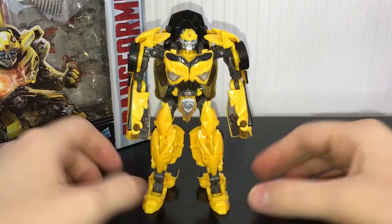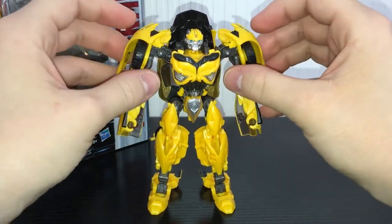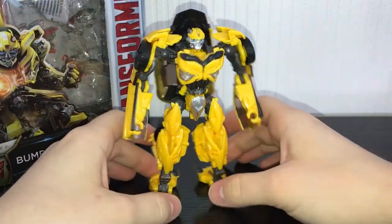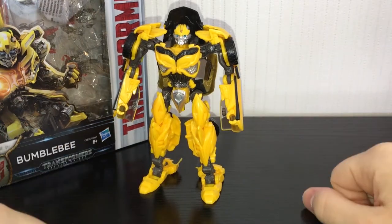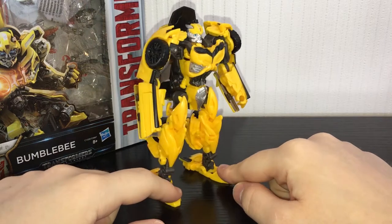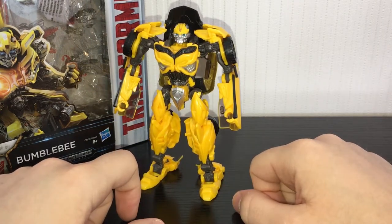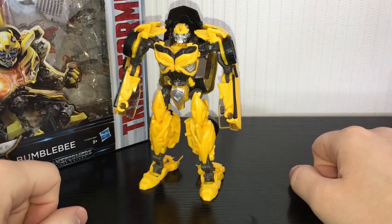I don't care if I get a lot of hate for this in the comments or loads of dislikes. I'm going to get loads of Bumblebee fanboys saying this figure's amazing — but look at him. I can't sit here and tell you to go out and buy him because I don't think he's worth your money. I think the mold itself is bad and there's a new one coming up that looks a million times better.